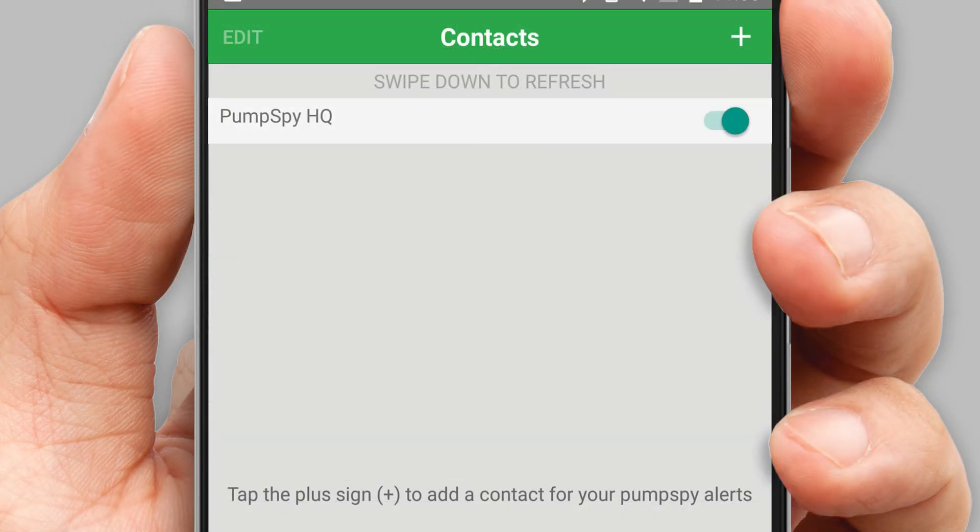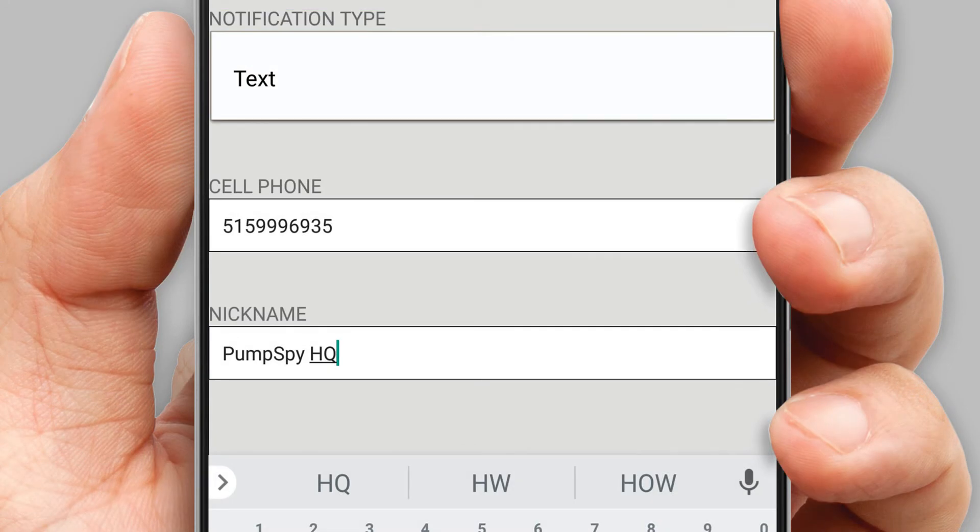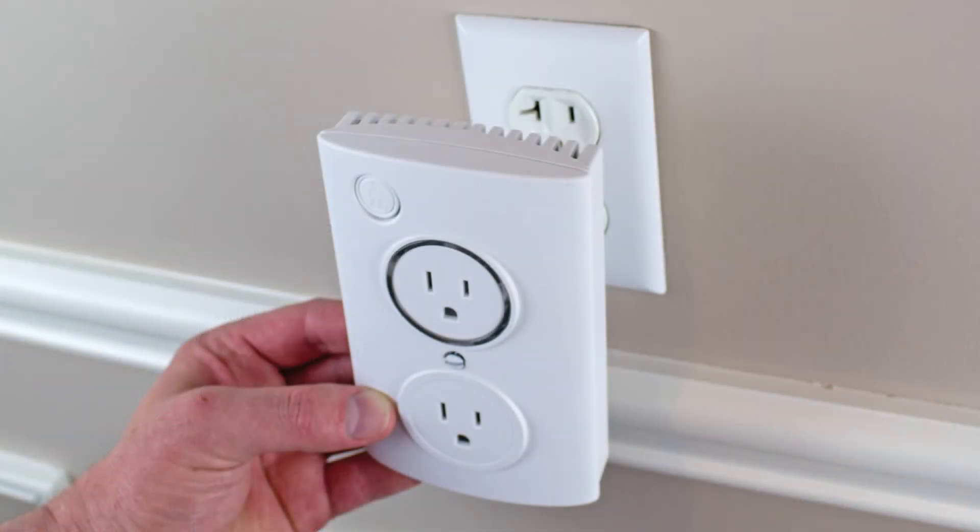Press Contacts and follow the on-screen prompts, entering cell phone numbers and email addresses where you would like to receive Pumps By alerts in the event your sump pump has a problem. Now that your setup process is complete, you can unplug the smart outlet.